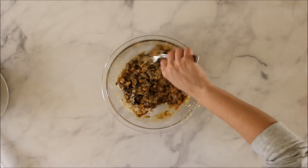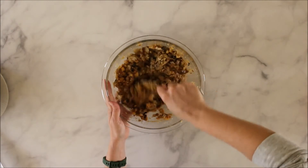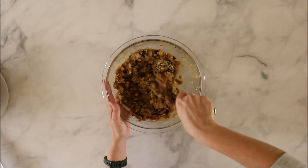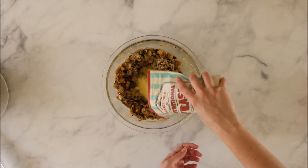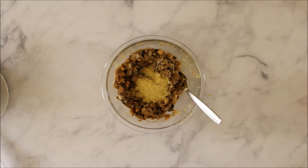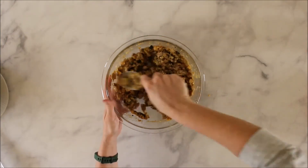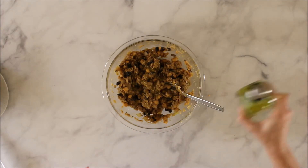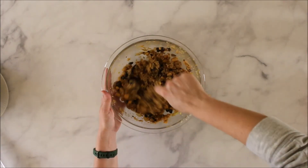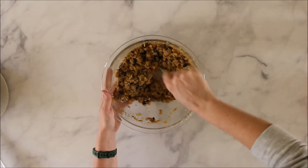Stir, stir, stir until you again see that stringiness from the vital wheat gluten. From there, add about a quarter cup of nutritional yeast — this adds a savory flavor without being cheesy, and it's a nice way to get in extra B vitamins. Then add about a tablespoon or two of olive oil depending on how wet your mixture is.